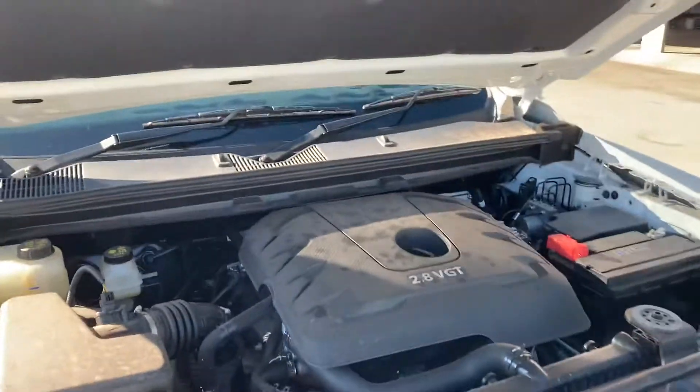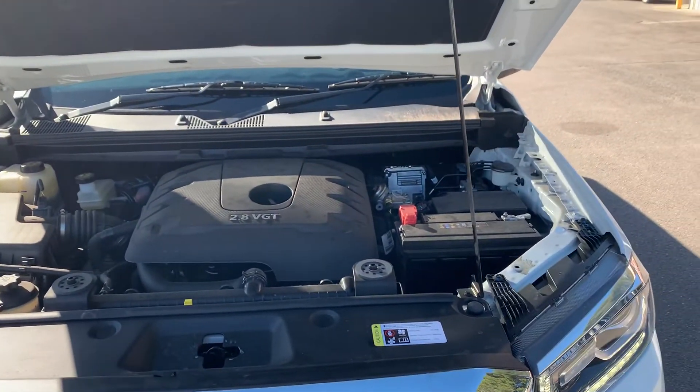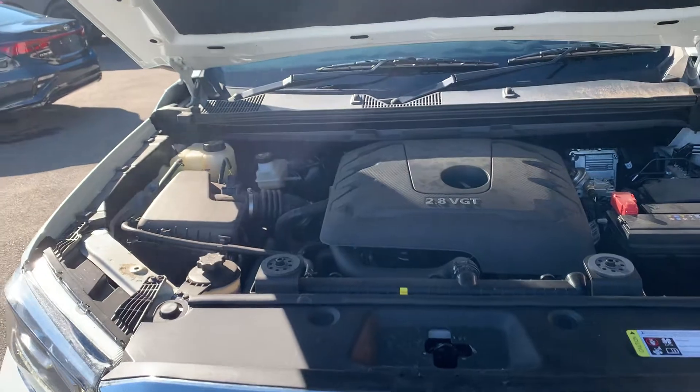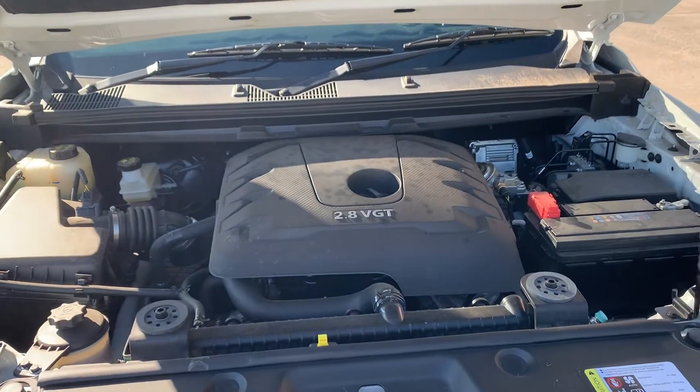The guys have just serviced it — the 5,000k one, or the yearly one. And as I said, the next one will be at 30,000 k's, because you have to catch up the k's — it'll be two years old then, or next year around July. Yeah, all running nice and smooth.